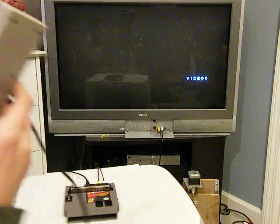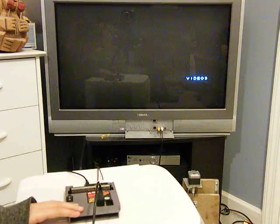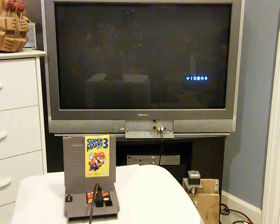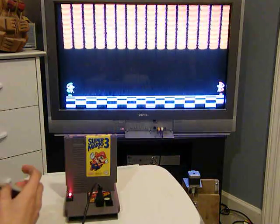Next, we'll connect the controller. And we'll test out Super Mario Bros. 3, which fits in. To turn it on, just click the switch on. Everything should turn on.